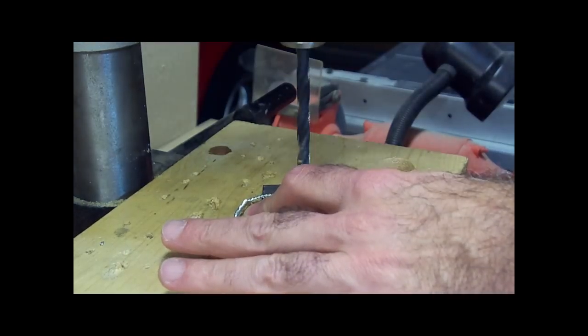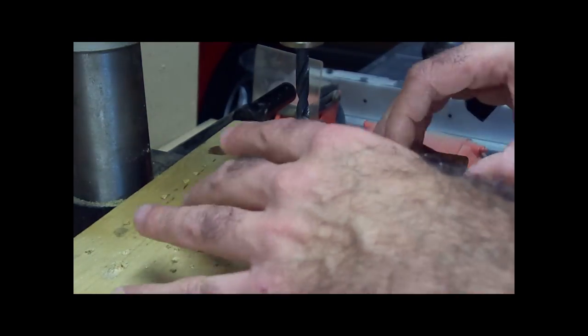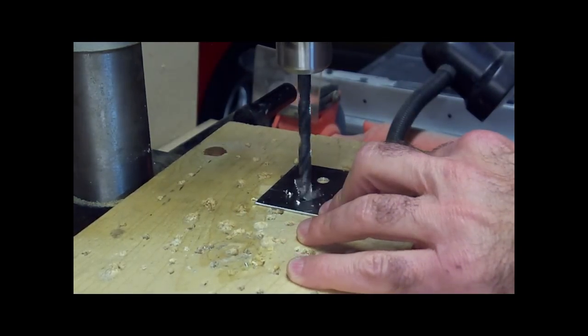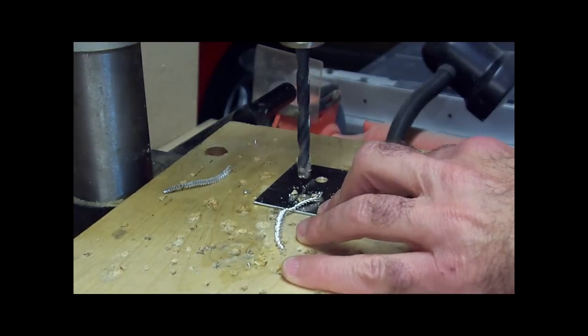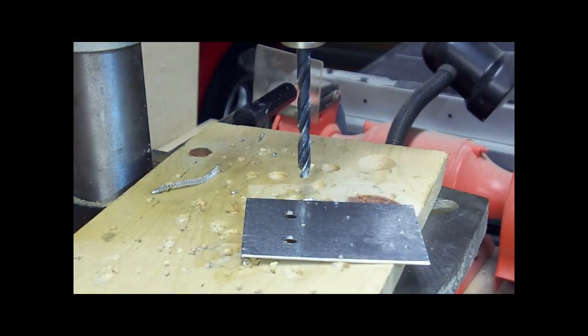And voila — like butter. It really goes through nice, and notice it doesn't even make a big burr on the other side or anything. So we're going to continue this. About every three or four holes, you want to put a little more oil on the bit. As you can see, that cuts quite nicely — this metal machines really well. When I have all the holes drilled, I'll come back.